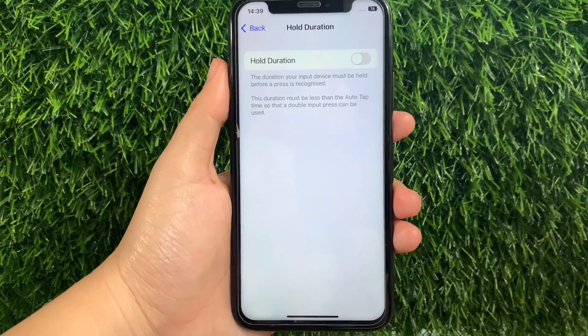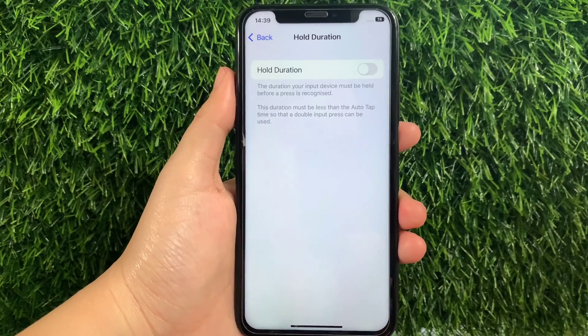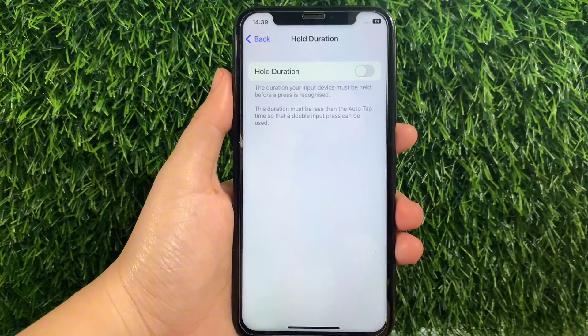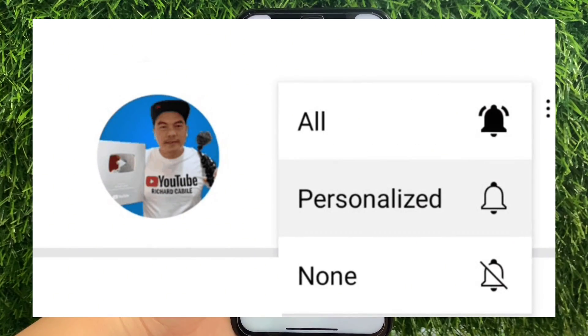And that's it! We have successfully turned on Hold Duration and Switch Stabilization on iPhone X. If you have a question, leave a comment down below and don't forget to hit the subscribe button and the bell to notify you for new updates. And thank you for watching!